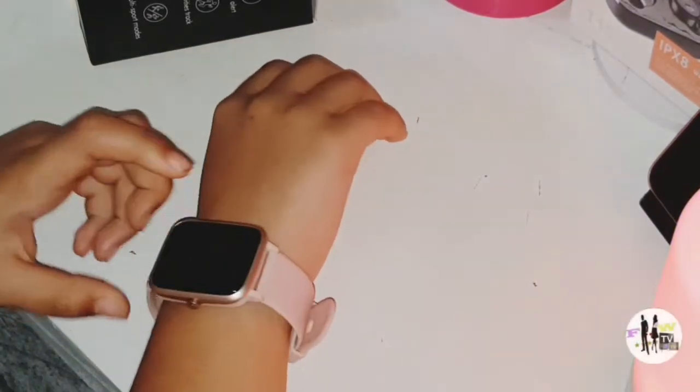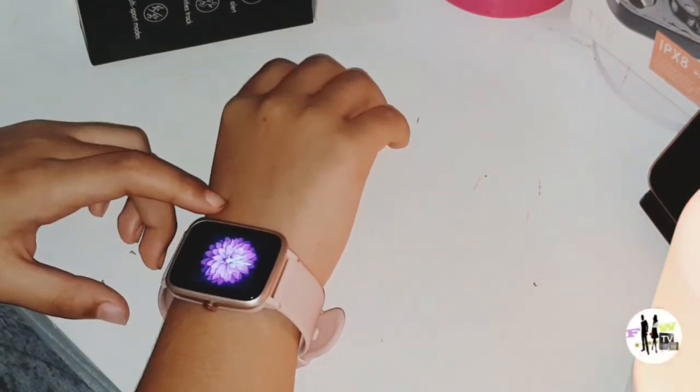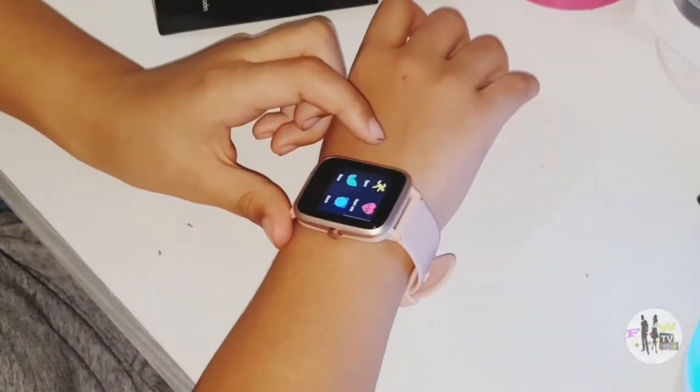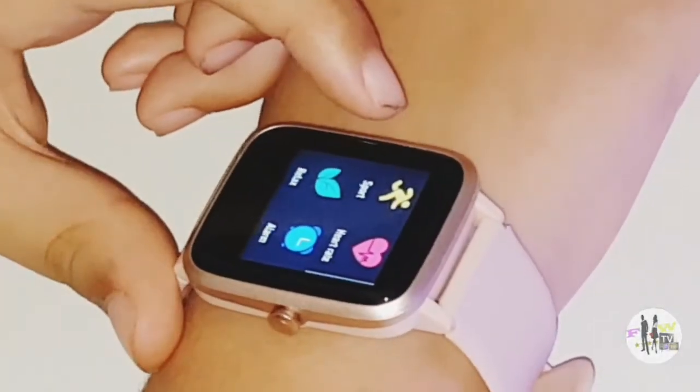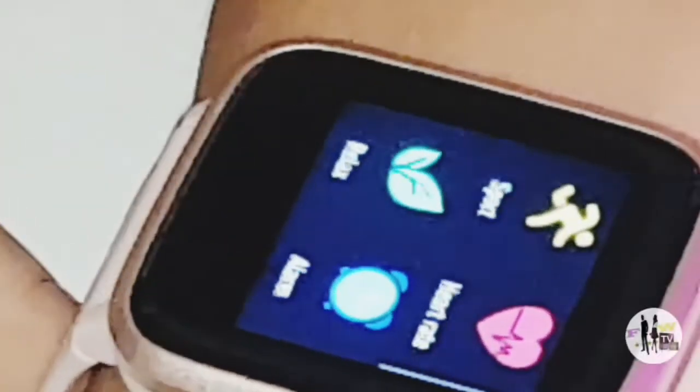You can get some more watch faces from the Vigo Run app on your phone. When you swipe left, you are greeted with these widgets which are sports, heart rate, relax, and alarm.